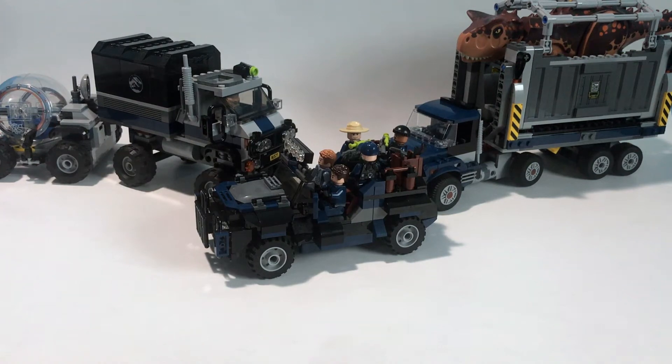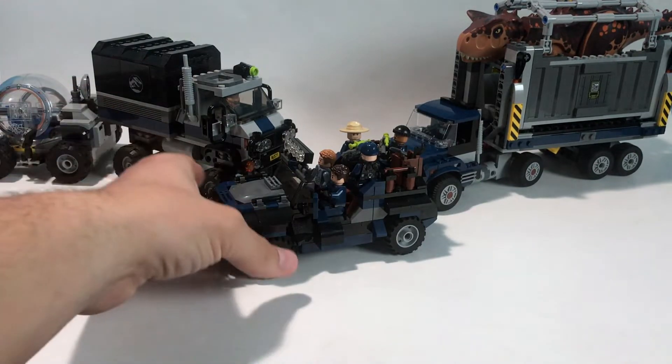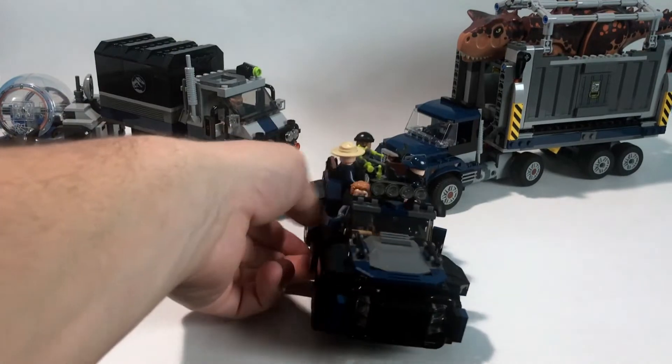What is going on folks, it's your boy Luke here — Allstar100 — coming at you with a brand new Lego video. Today I am super excited to be showing off my Jurassic Park Jeep MOC.